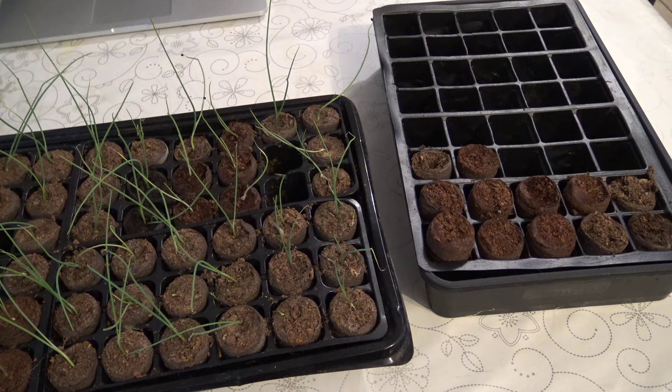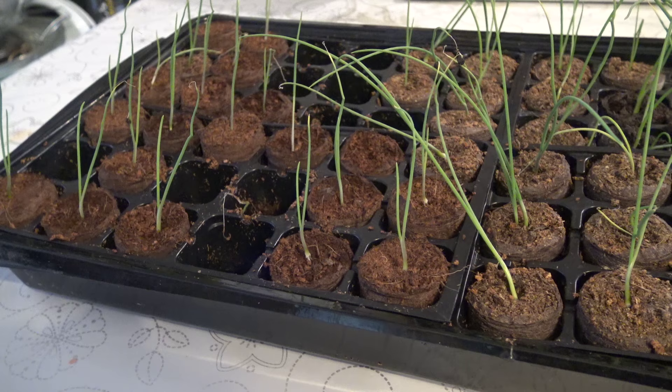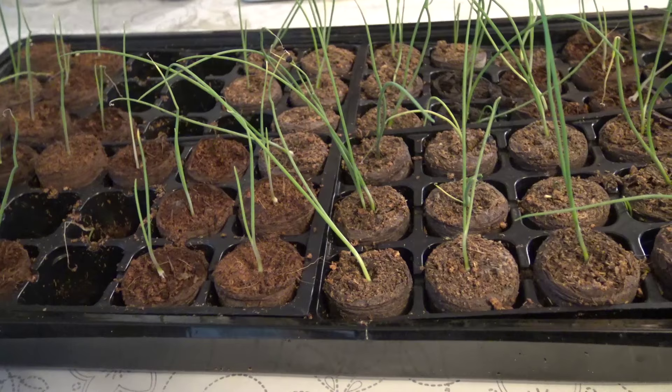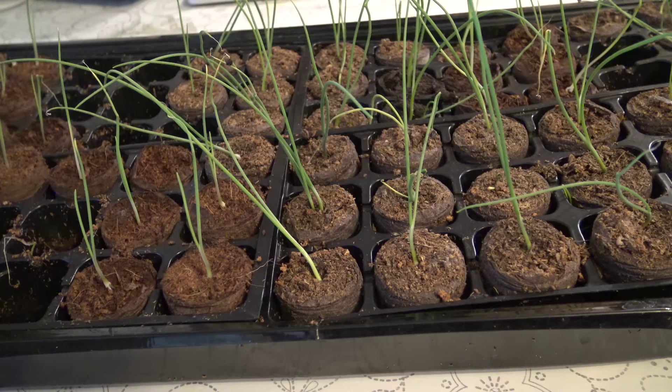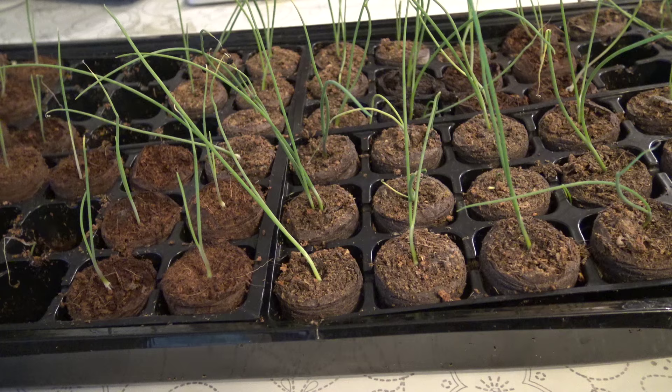I wanted to show you what's happening with my onions that have been under my grow lights. Over here on the right, these are the ones that didn't germinate and I've just taken them out — twelve haven't germinated. So out of the 72 I planted, 12 didn't germinate, which means I've got 60 that did. Bear in mind I didn't get one of these Kelseys to germinate last year, so this is a massive improvement. Some of them are starting to get some true leaves — a second leaf — so they're coming along.